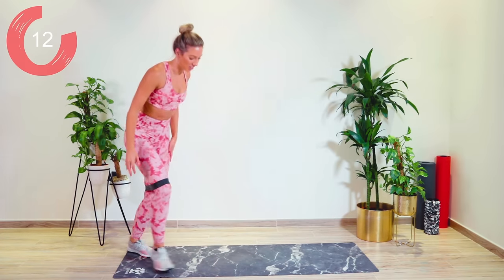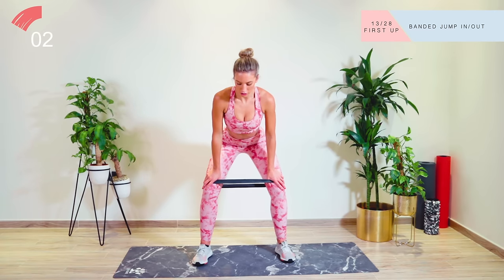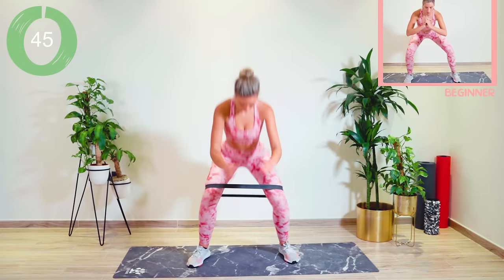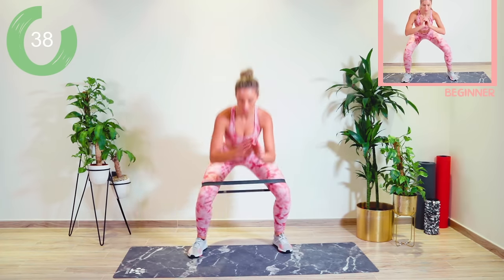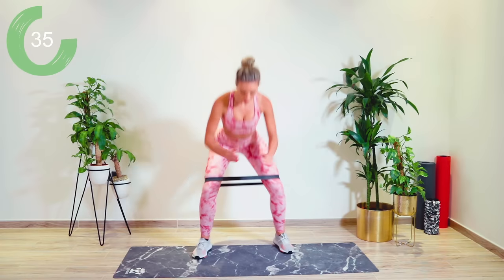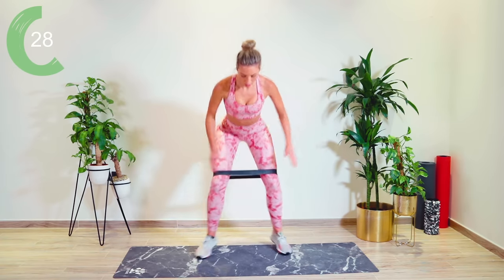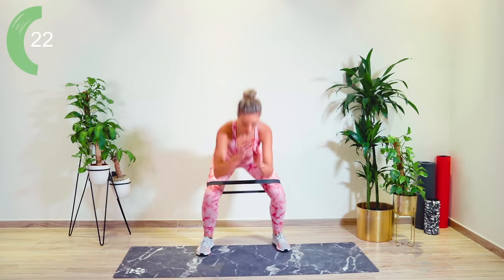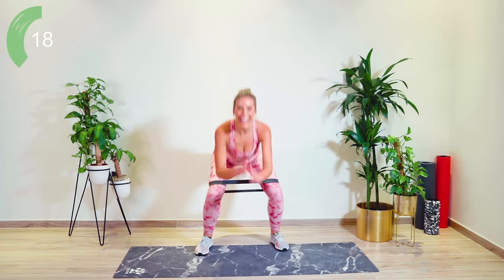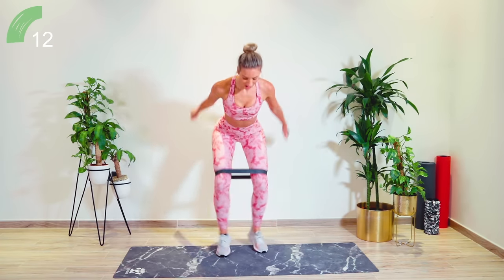Straight up into standing. We're going with our in-out jumps — taking the legs wide, in and out. Five seconds to focus and concentrate. Let's go! Trying to sink that butt low, guys. Amazing, come on, keep pushing, keep digging deep. Come on, don't give up. Do not give up.